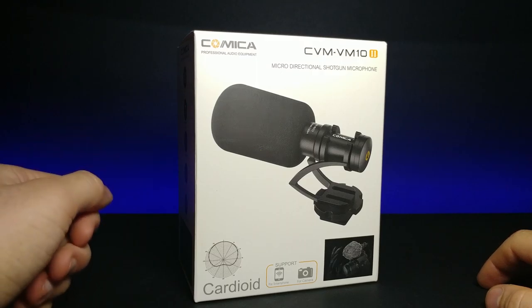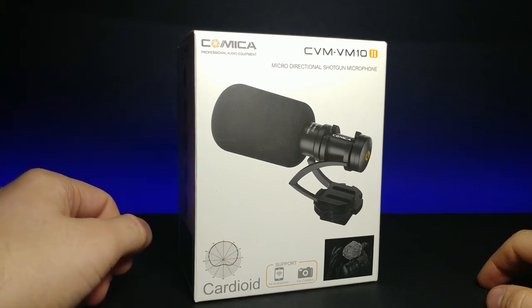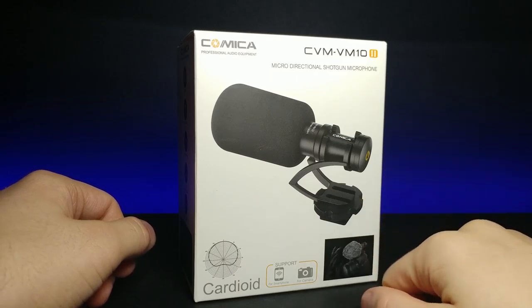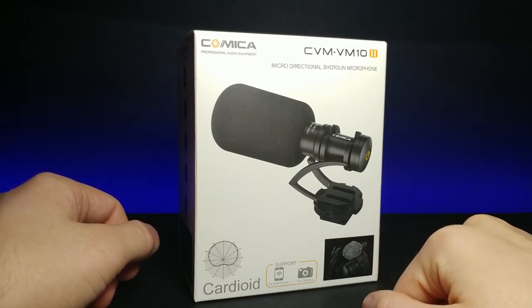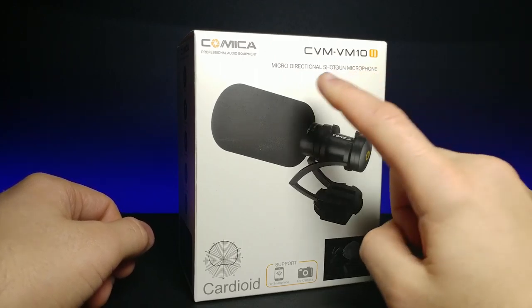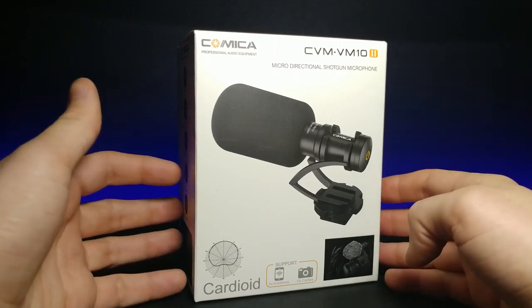Welcome back to another review. Today we're looking at the Comica professional microphone — this is a micro directional shotgun microphone, or cardioid microphone, which records in a single direction kind of like a boom mic. This is the CVM-VM10 II edition.